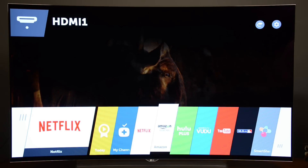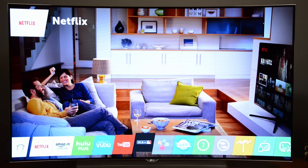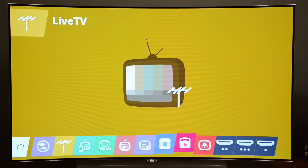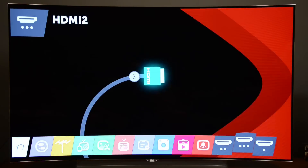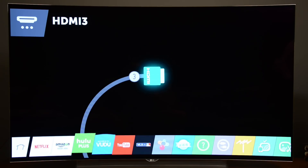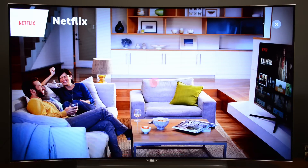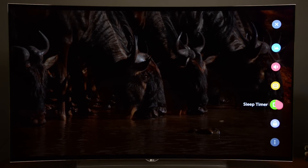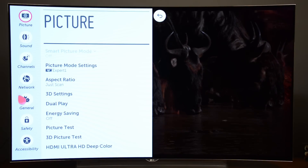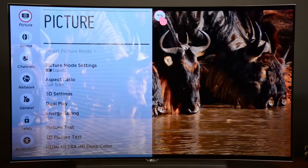LG continues on with the second generation of its WebOS system — and this is our favorite smart TV operating system. It uses a card-style interface along the bottom. You have access to all of your apps and nearly all of your functions in one place, even your sources. You can line up your own personal favorite TV channels right next to your apps. Getting to picture settings is very quick with a little quick access menu, and if you want to dive deeper, you can get to the entire menu. It's the entire TV's operating system in one interface.